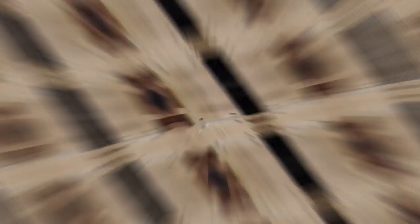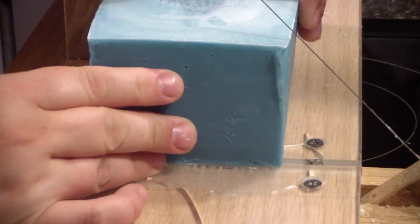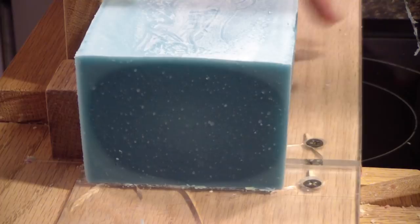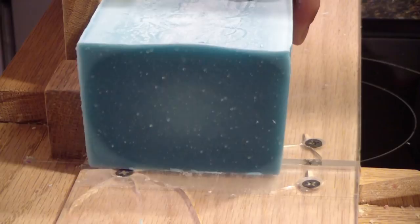Hey guys, we are back to cut the soap. I'm going to cut a little end piece off on this one. I'm not going to bore you with the whole cut because it is just a solid colored soap, so we'll just cut a few just so you guys can see. Oh look at that gel ring! It will even out as the soap cures, but it's kind of neat right off the cut. All right guys, one more cut and I'll let you go. Thanks for watching, we'll catch you on the next video. Bye bye.